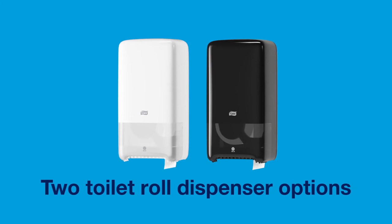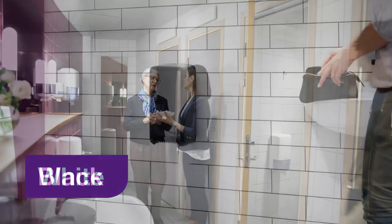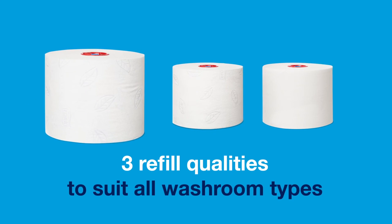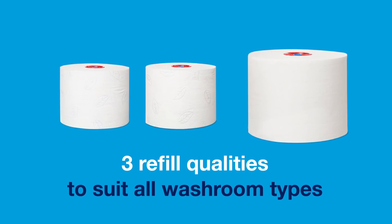TORQ mid-sized toilet roll comes in two stylish dispenser options: white and black. It has three refill qualities to suit all washroom types: white two-ply soft, white two-ply, and white one-ply.